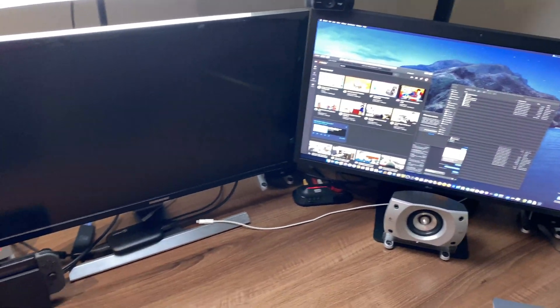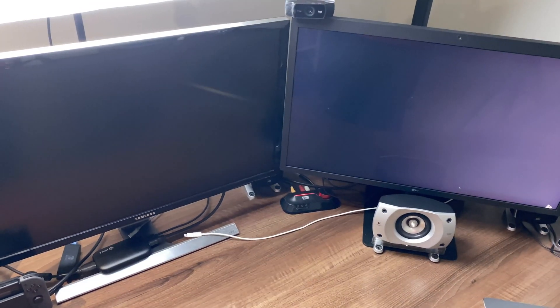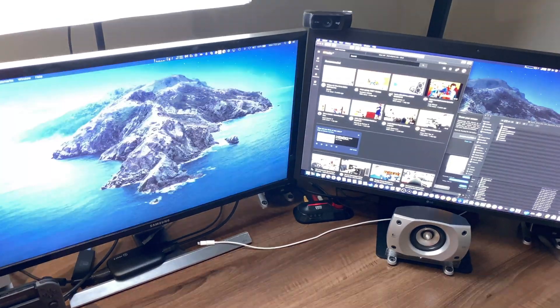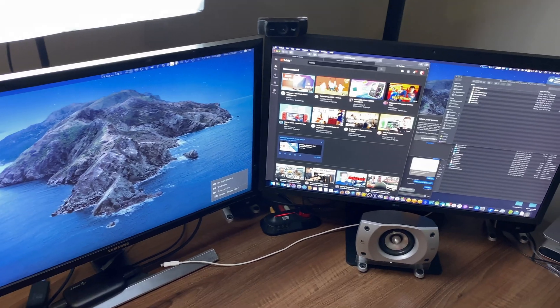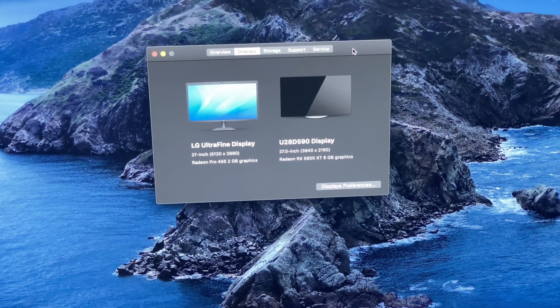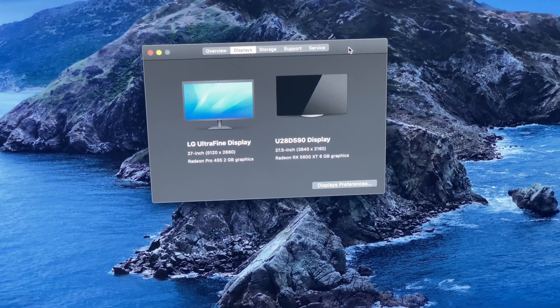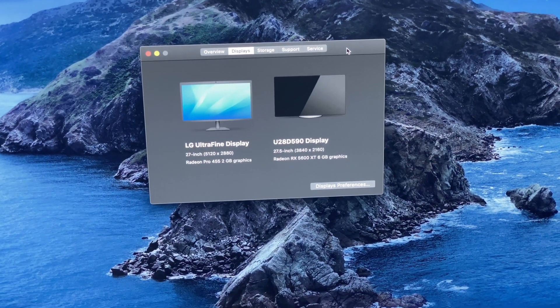Let's switch her on. And boom, we have screens. There is the 5600 XT connected to my Samsung display, and this is in macOS, so let's have a look and do some benchmarking for this particular one.